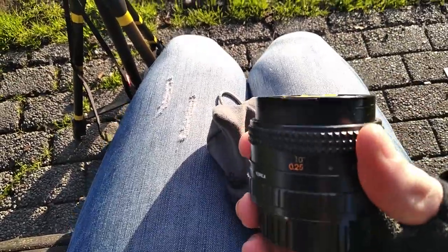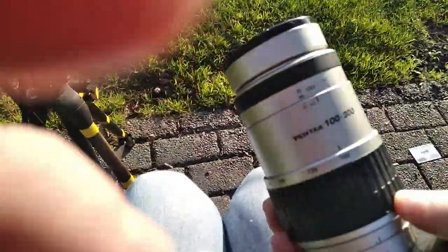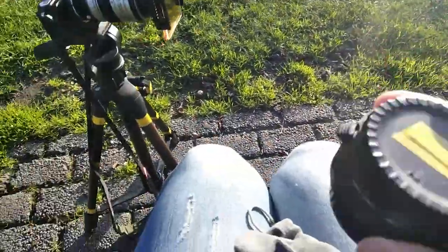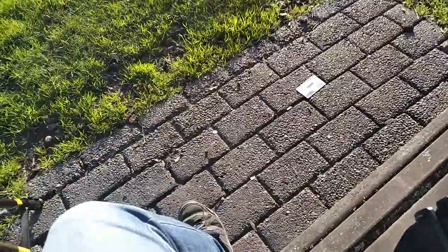A Sears 28mm f2.8, I also want to try, and this one which is the 100-300 4.7. I've got a Ricoh 50mm f2 in my bag somewhere. Also this here is a teleconverter x2. I've got quite a few things in the bag. This one here will be the 135mm f2.5 Takumar.